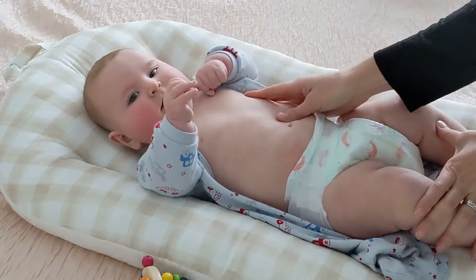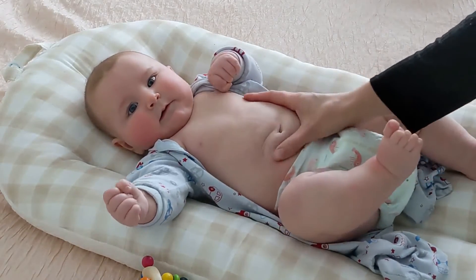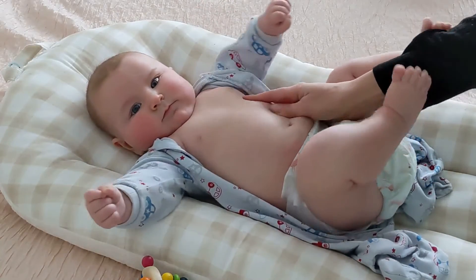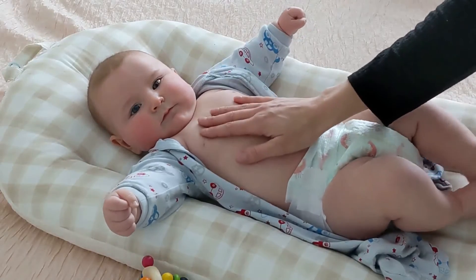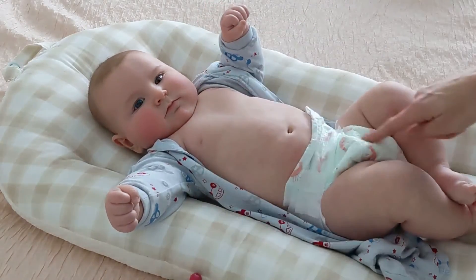Sometimes I also rub just around the belly button, and then we get more regular. How cute are these shrimpy diapers?